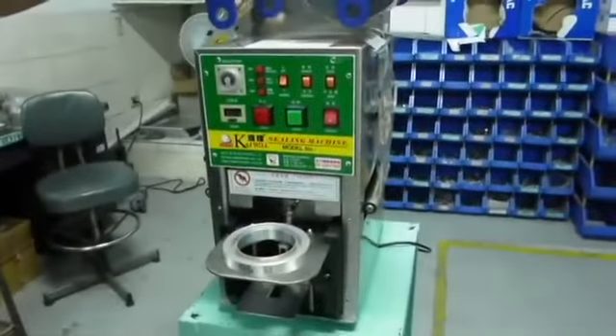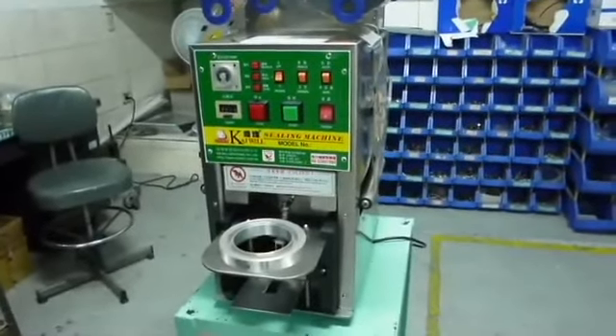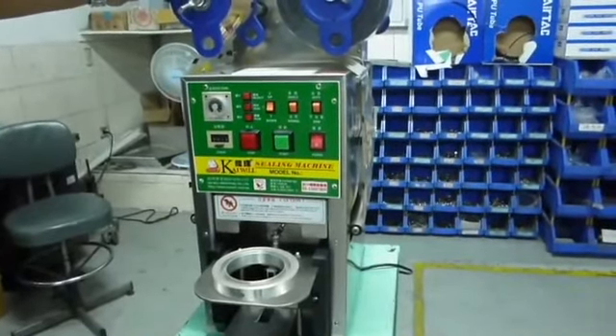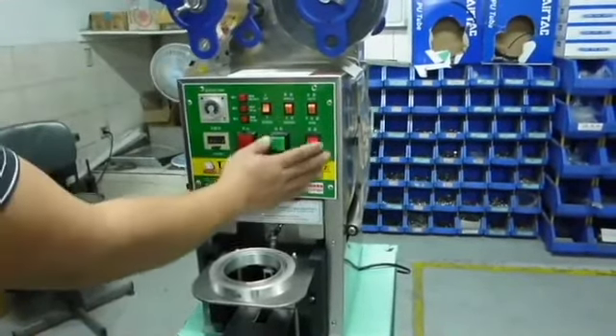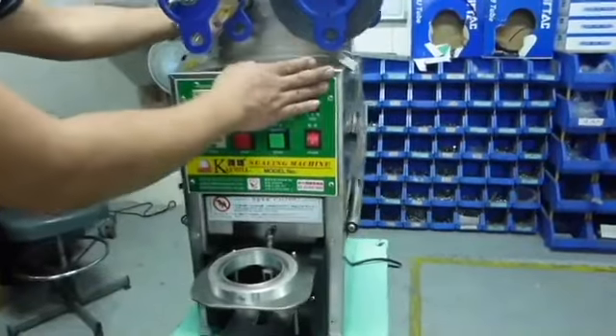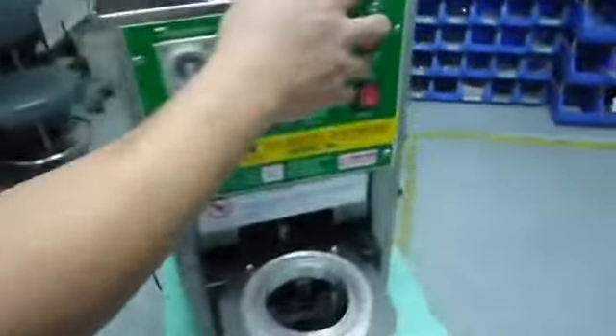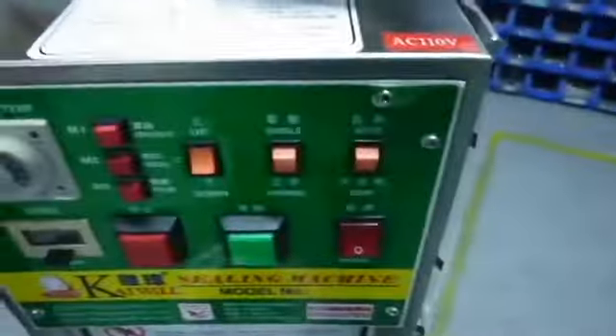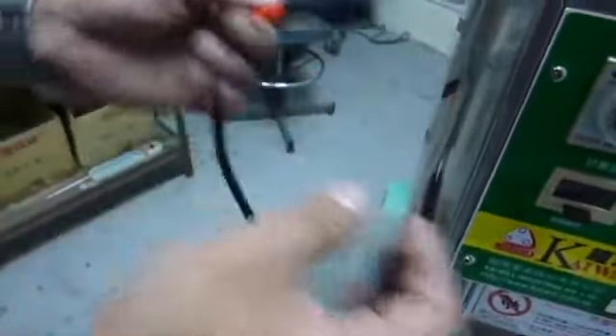I'm going to introduce how to operate the electric panel of K260, K300, K328, and K400. First of all, we need to check the voltage. If there is no label on top of the machine, we can find the voltage label on the socket. After that, we plug in the machine and turn it on.